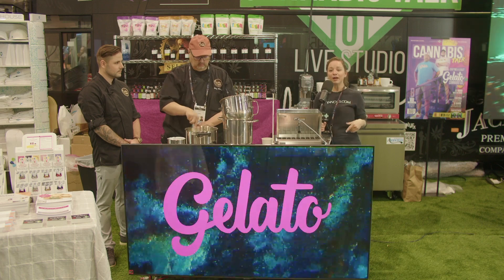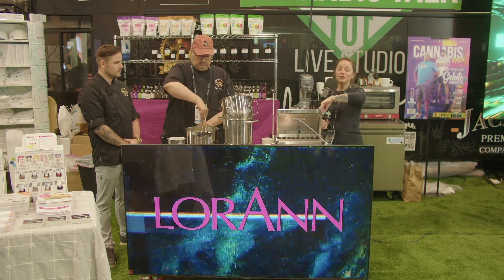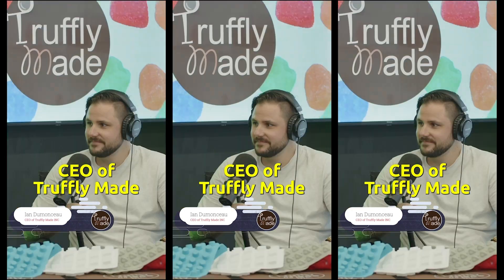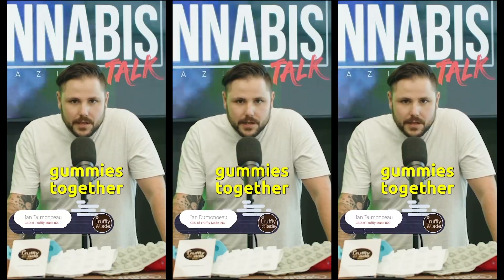We're going to take a short break right now, but then we're going to come back and add the gelatin to the sugar mix, then flavor it and run it through the depositor. This is Ian, CEO of Truffley Made — come check out my episode with Cannabis Talk 101, we'll make some gummies together.